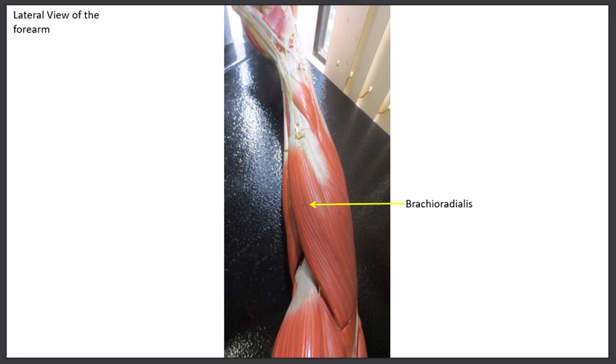The brachioradialis is the dividing muscle separating the front and back of the forearm. With the forearm laying on its side with the thumb up, the front is on one side and the extensor compartment on the other. The brachioradialis runs from the distal humerus down onto the radius — named for its attachments. It flexes the elbow in the neutral position, when palms face the thighs. Working out the brachioradialis is like doing a hammer curl with a dumbbell.